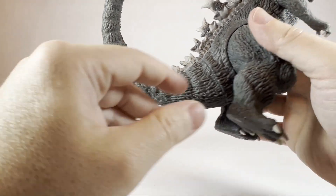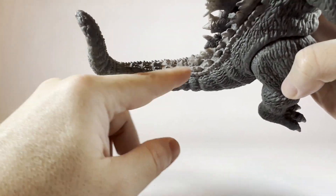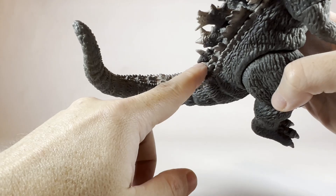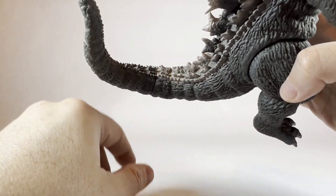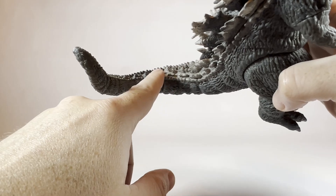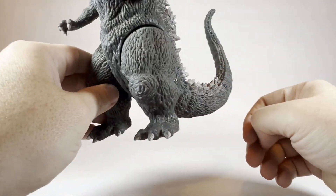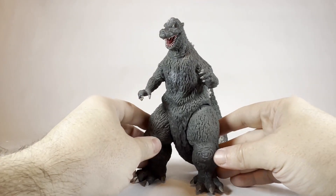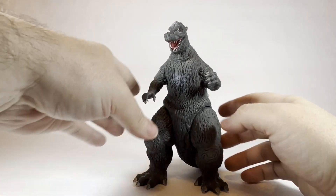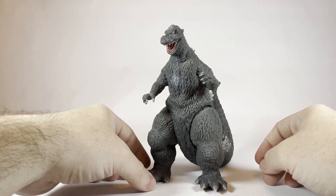The way the dorsal plates are molded follows that natural spinal line. Without spoiling the illusion, where he is lined up and the dorsal plates line up is the default position that does not ruin that illusion. There he is — and he is going to look amazing on my shelf with all the rest of my Gojis.